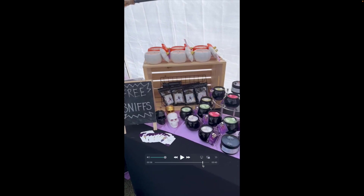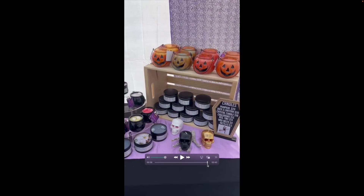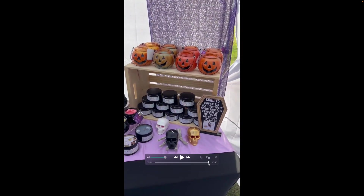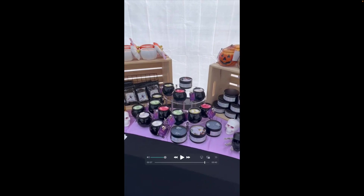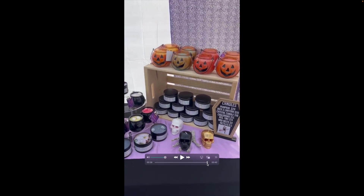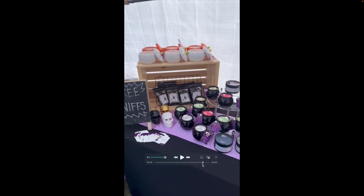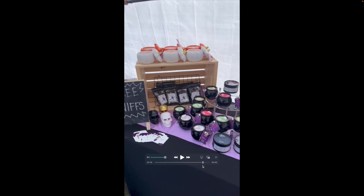I'm a big fan of symmetrical displays, so I like that you have the wood crate on the left side and the wood crate on the right side, with this nice circular piece branching out in between. It just feels really balanced. This table has a little bit of everything — some signage, some displays, a lot of items, and business cards down at the bottom. It looks really well presented.